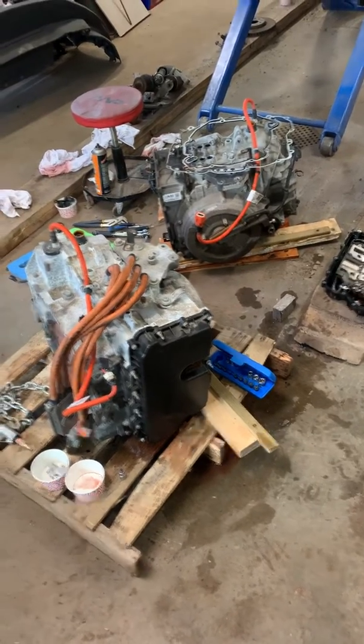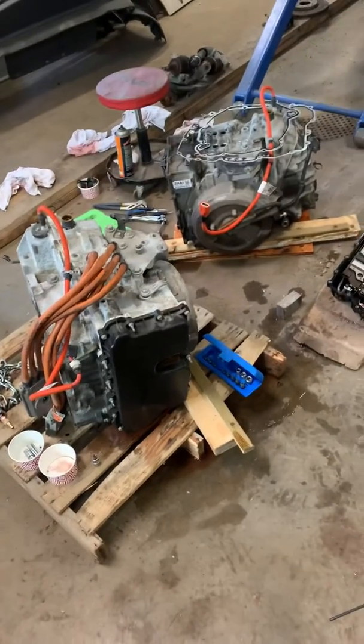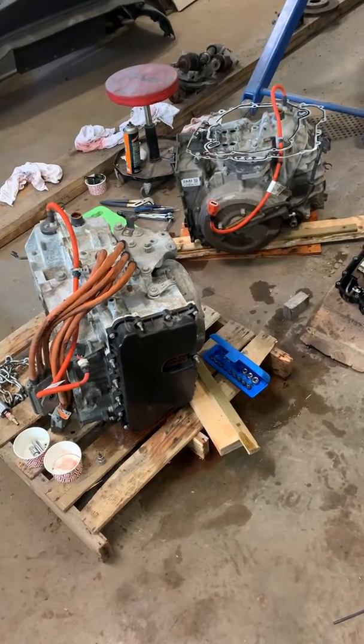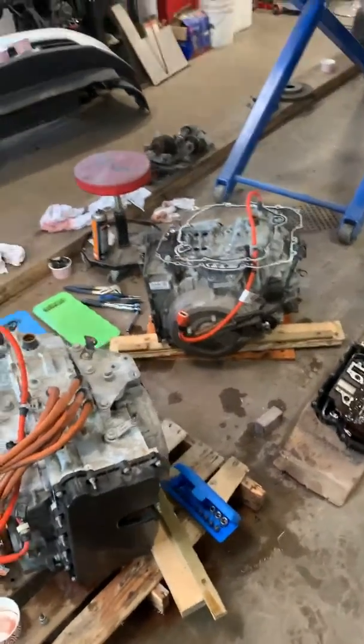Hey YouTube. Thought I'd give — this is in no way a tutorial, but a little bit of information about if ever anybody out there is thinking about changing a transmission in a Chevy Volt.